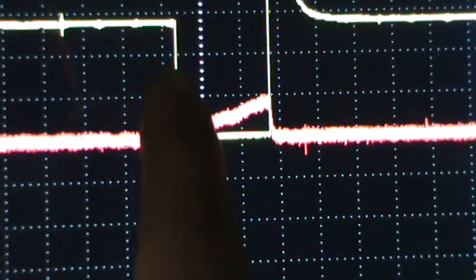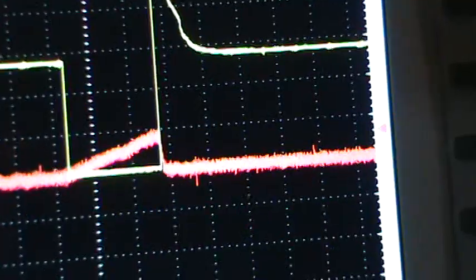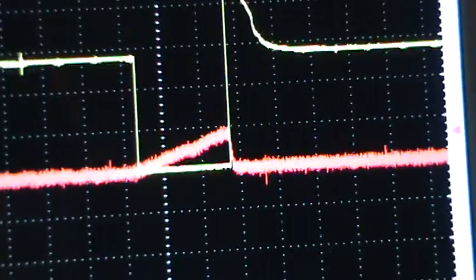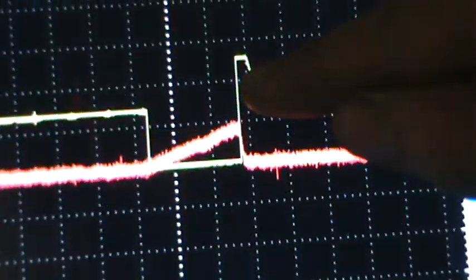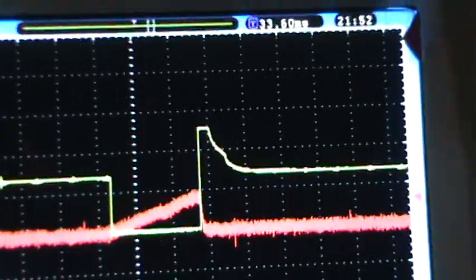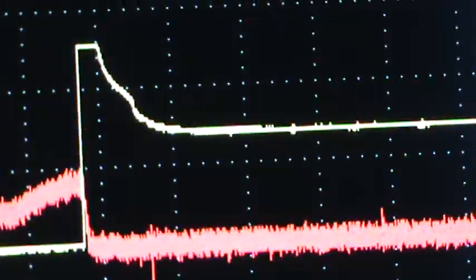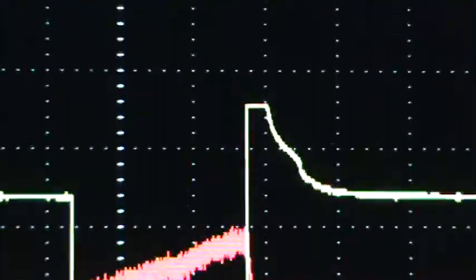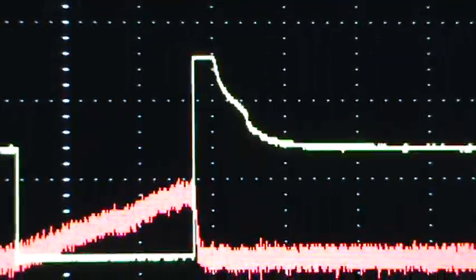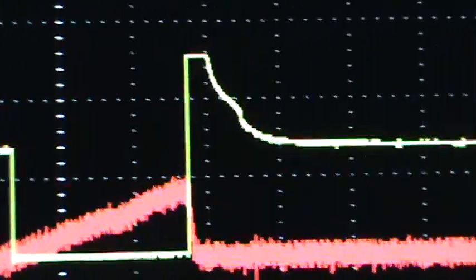Right here we can see current flow beginning as the computer grounds the injector. Then right here is a voltage spike — as soon as the computer stops giving it ground, you see the spike. It's clipped off because the computer has a zener diode that prevents the spike from going too high, protecting the fuel injector and other components from a damaging voltage spike.